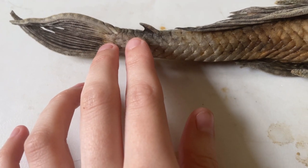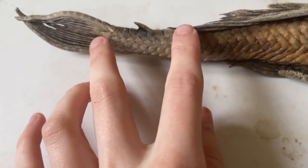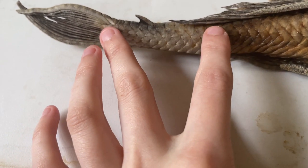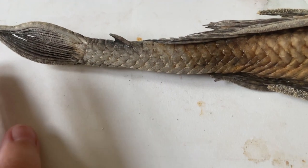Then we've got the caudal peduncle after the adipose fin. But I assume with fish that don't have an adipose fin, such as Acanthicus, you might be measuring from the end of the dorsal fin.